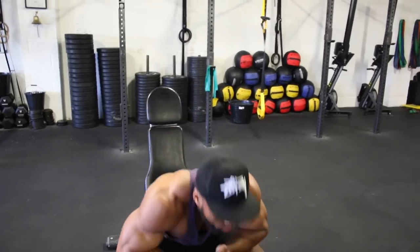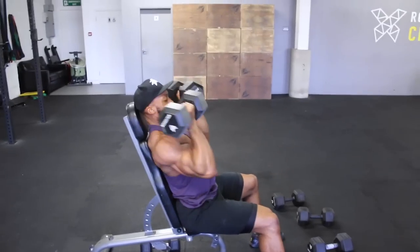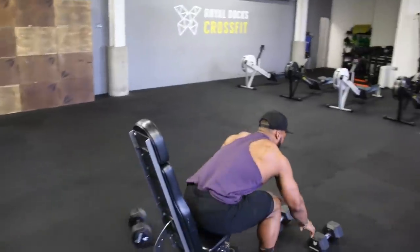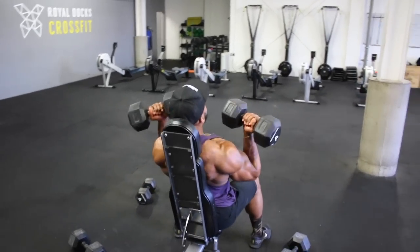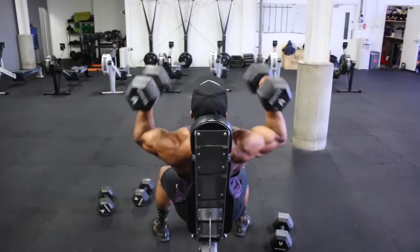I'll write down the exercises, tempo, and sets in the description box so you don't have to remember every single one. On the last set of the Arnold press we'll be doing a drop set, aiming for 10 reps each drop. If you fail before 8 or 9 reps that's fine — it's more than likely to happen.